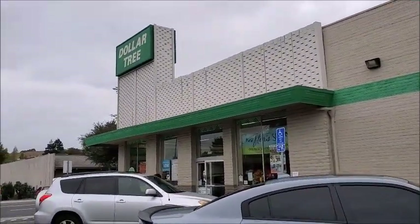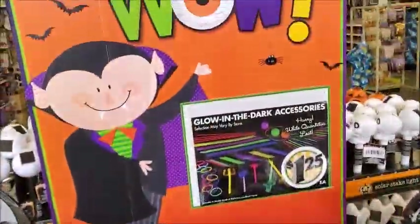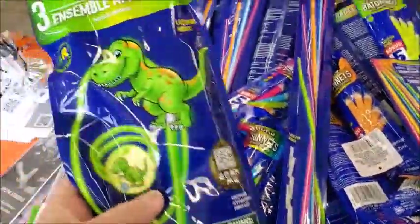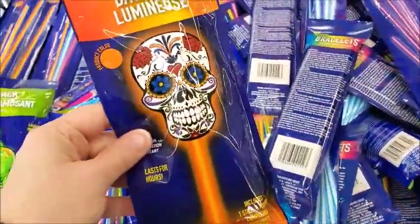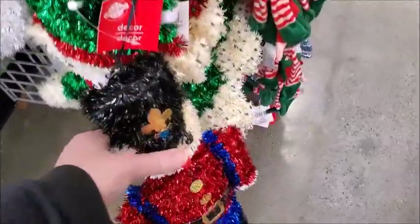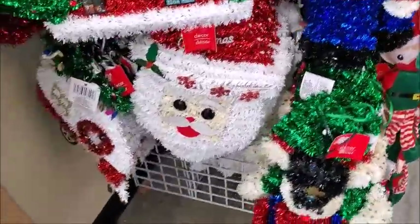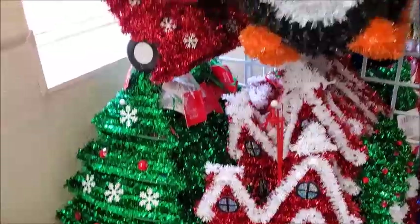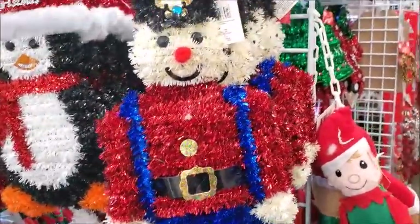I'm going to check out what's new in the Dollar Tree. There's some glow-in-the-dark accessories — they have these every year. I think this is new; I don't think they had this last time I was here. There's a Santa. I think these are new; I don't think they had these last year. Or maybe they just sell out really fast. That's pretty cute.